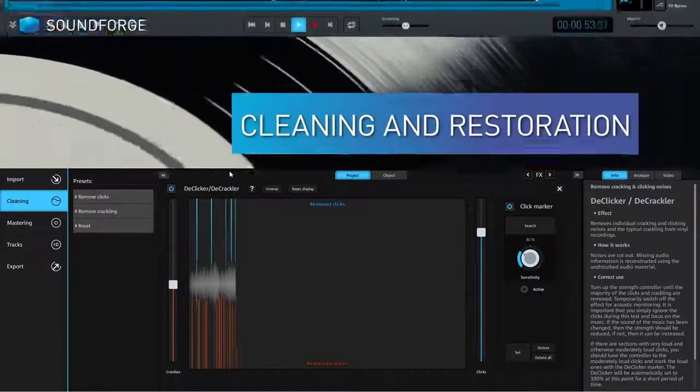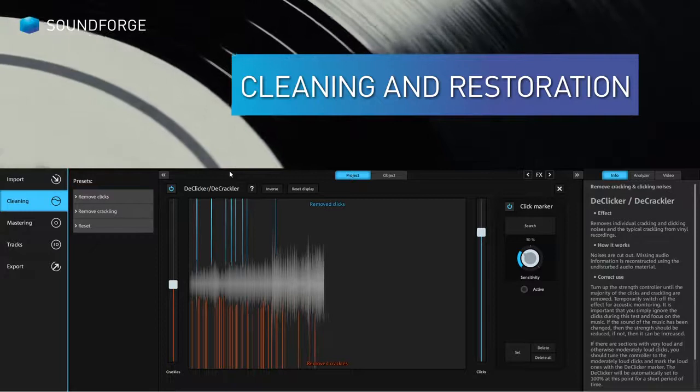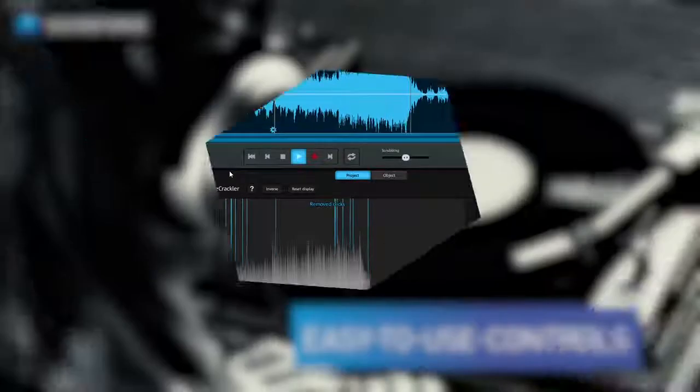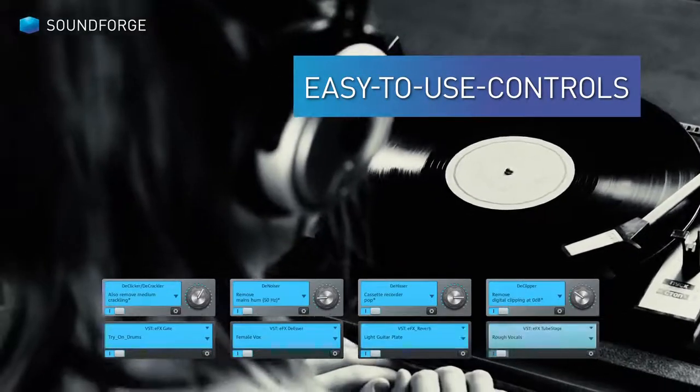Enhance audio and video sound. Remove vinyl crackling, camera noise and wind. It's easy thanks to a wide range of presets, program wizards and one-click fixes.